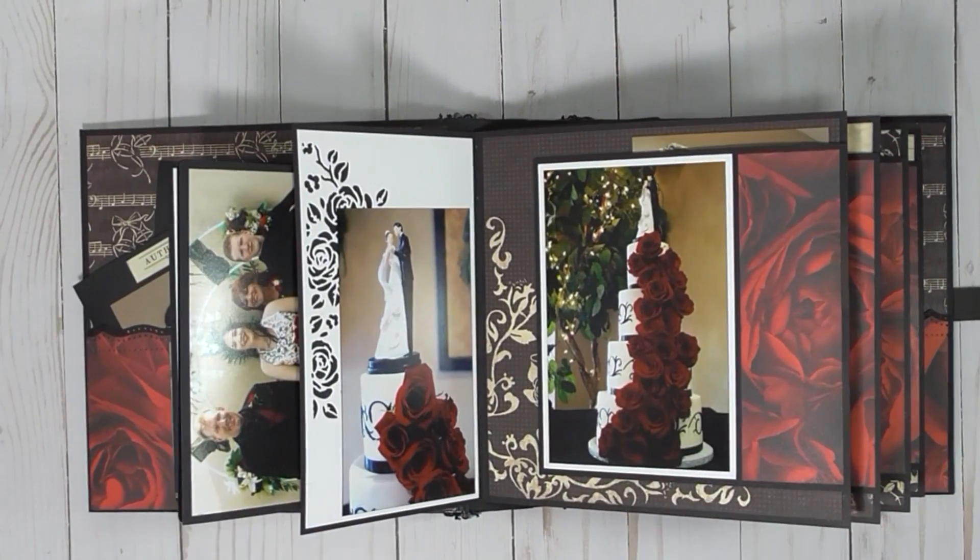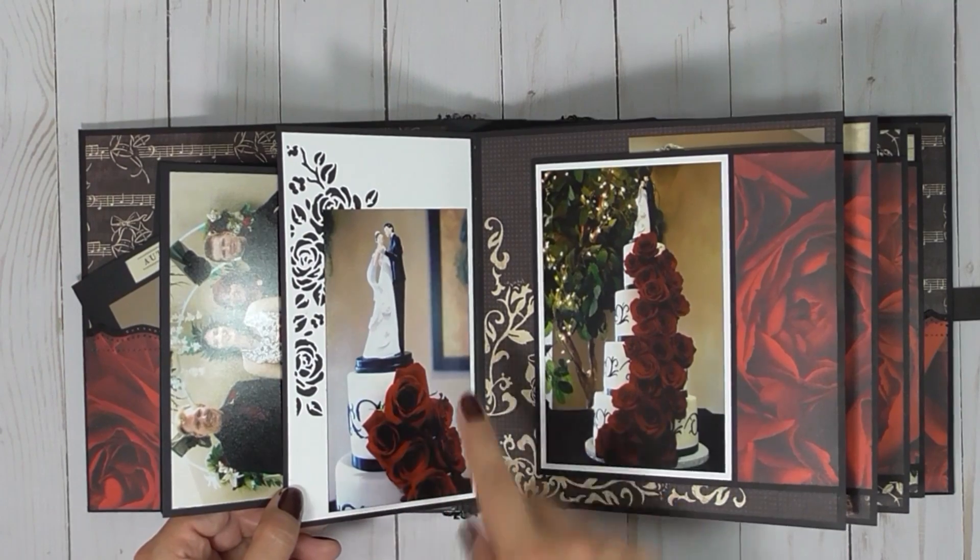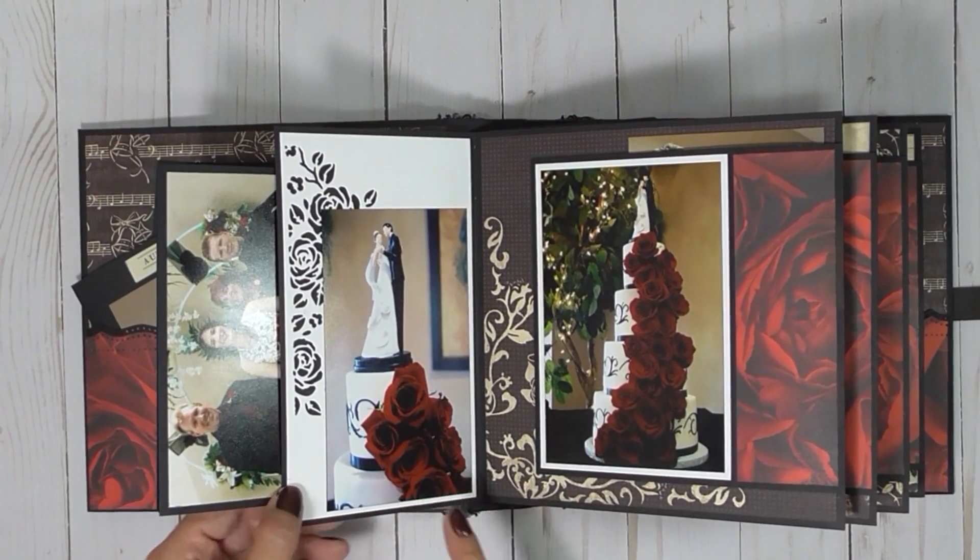It's a little hard to do. This is my first time doing a mini-album using someone else's photos — I relied on the photographer. Gorgeous cake. I really loved the roses on it.